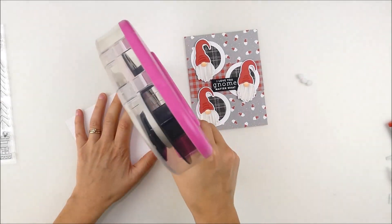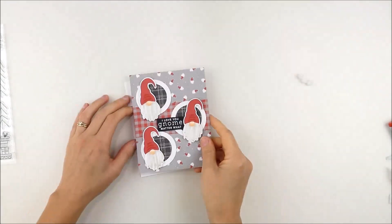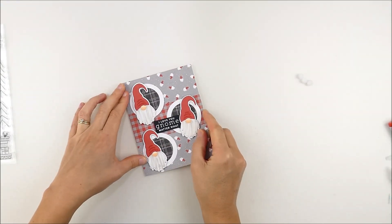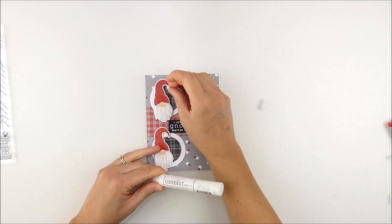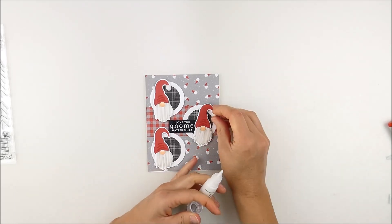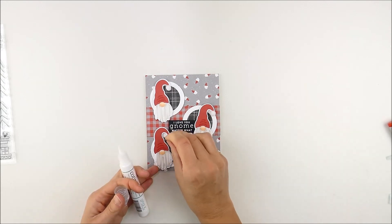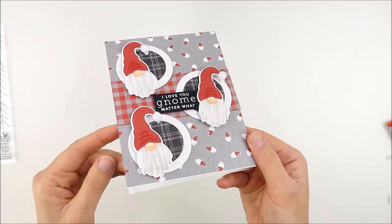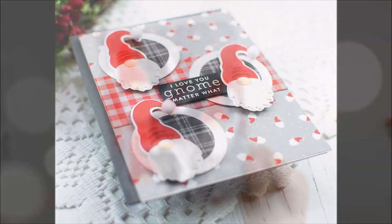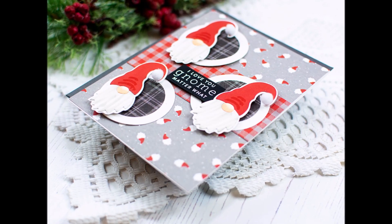For the final finishing touch, I wanted to add little white pom-poms onto the hats. Since I'm using liquid glue that takes a while to dry, I first adhered the card front onto my top-folding white card base using my tape runner. Then I used the Gina K Connect glue to add the pom-poms onto each hat — and that's the finishing touch. I was super happy with how cute it came out. This kit is one of my favorites in a good long while, so I hope you enjoyed and I'll see you again soon!